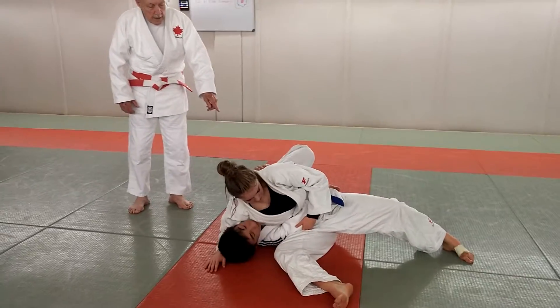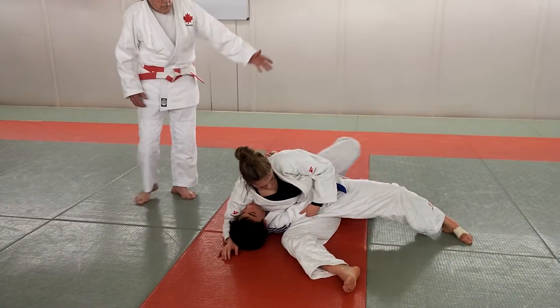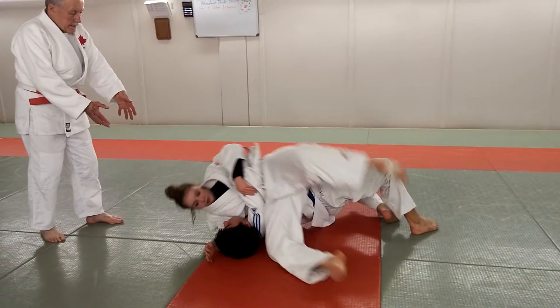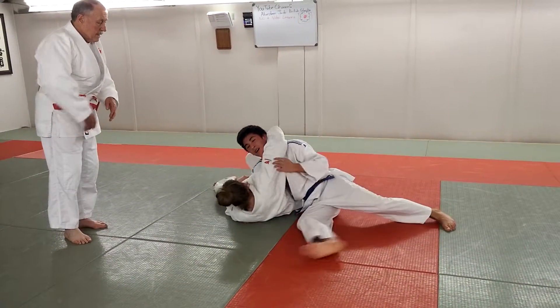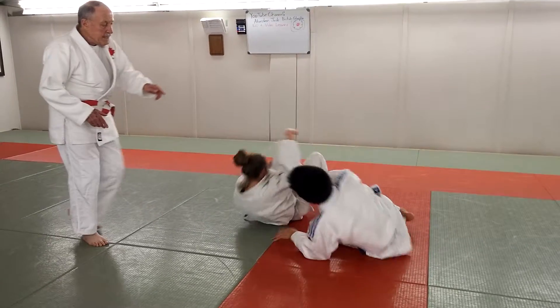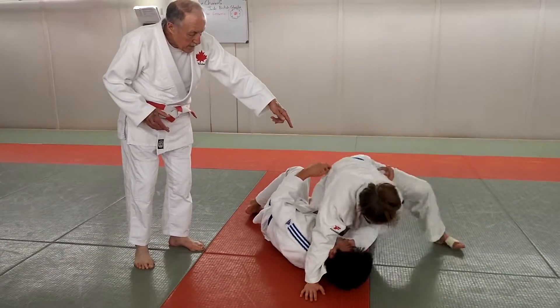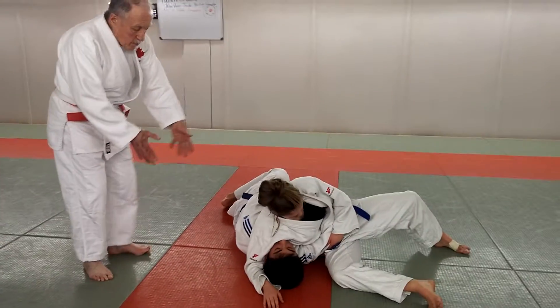Now Matthew, move towards her, reach your belt with your left hand, bridge up, and bring her this way. Okay, now go back. So what he did — he brought her, this way, from over there to over here.